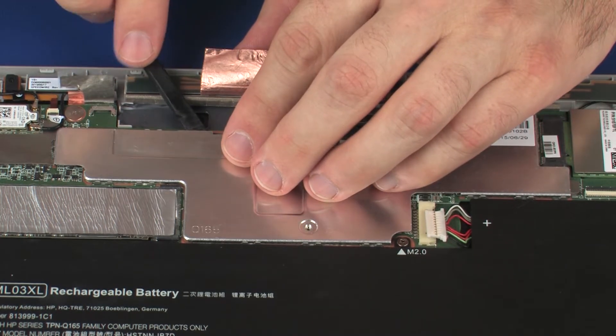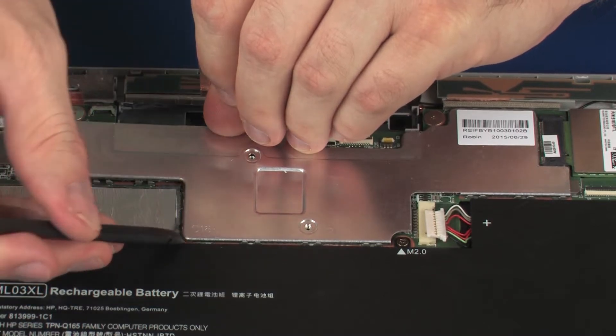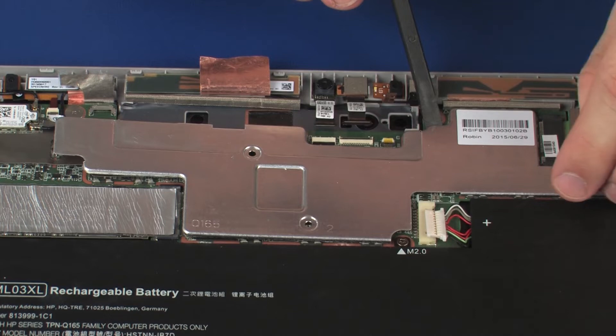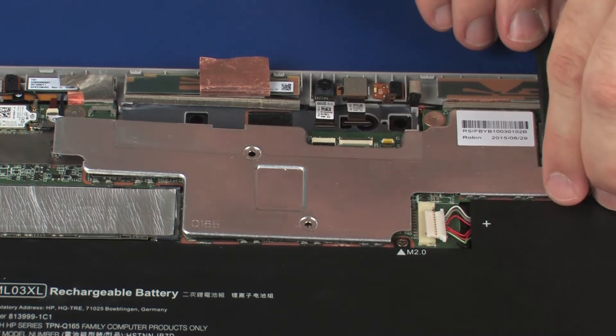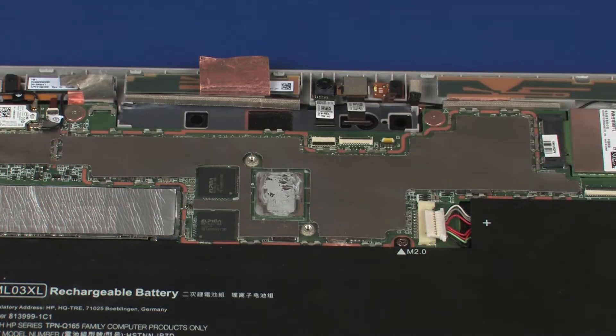Due to the adhesive quality of the thermal grease located between the heatsink and processor components, it may be necessary to move the heatsink from side to side to detach it from the system board. Carefully remove the heatsink from the retention clips on the system board.